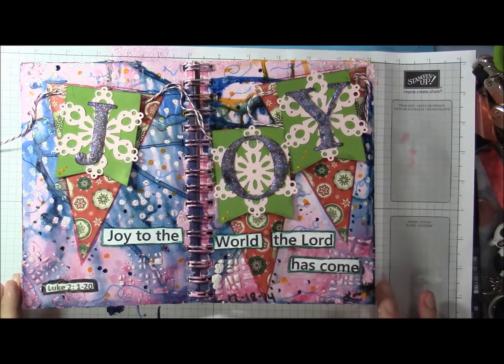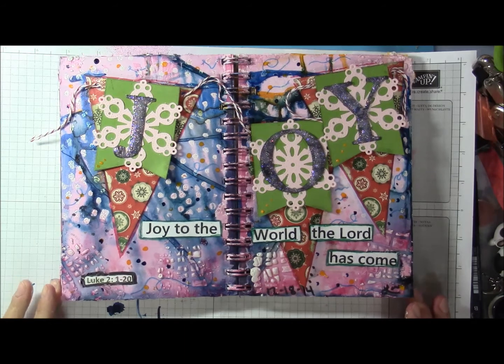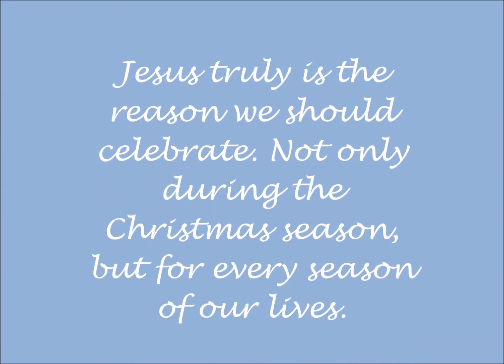To finish things off, I am going to heat set the piece. Now I'm going to take you out of fast forward mode so you can see what the art journal page looks like completely finished. At this point I had already removed the wax paper protecting the pages before and after. I love this page — it is just beautiful in person. Stamp happy and be a blessing. Please always be kind to one another. Remember, life's too short not to be. I'll talk to everyone soon. Thanks for joining me. Bye for now.